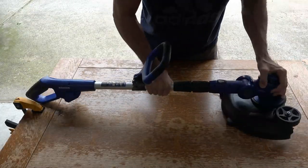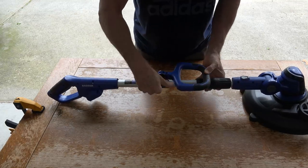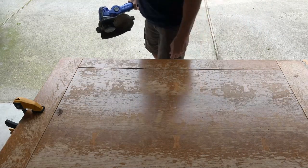Storage of this item is pretty simple. You can loosen the telescopic extender handle and push it to its shortest position, then simply lower the handle and this compact trimmer can be stored.